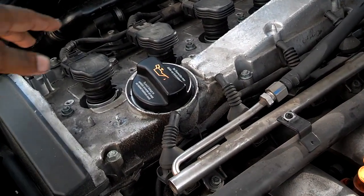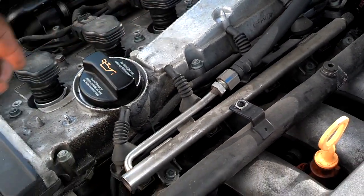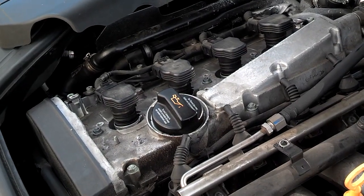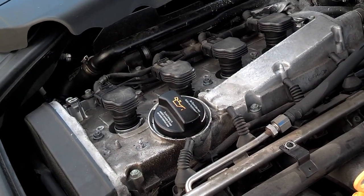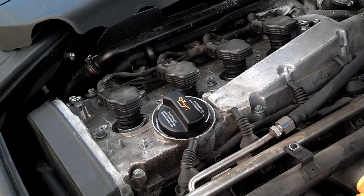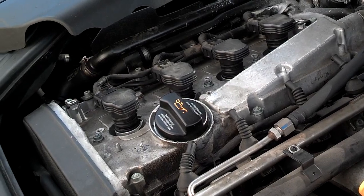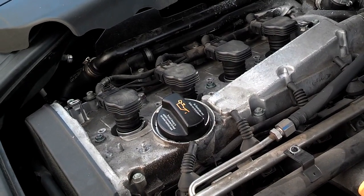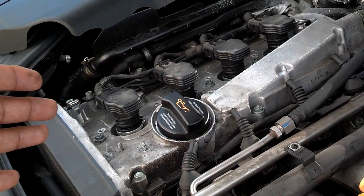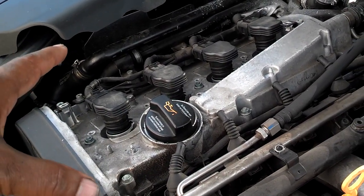For example, I pulled this spark plug out right here on the number three cylinder. When I pulled that spark plug out, the only thing that's supposed to be in there is combustion air — the explosion from the spark plugs when they meet fuel. Well, when I pulled that spark plug out, it had coolant on it. The spark plug was wet with coolant. That let me know that coolant had filled that chamber, and now compression cannot happen in that chamber.